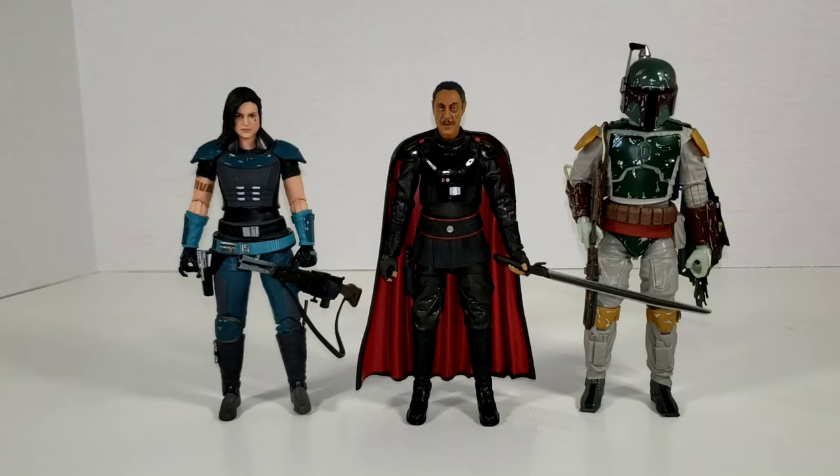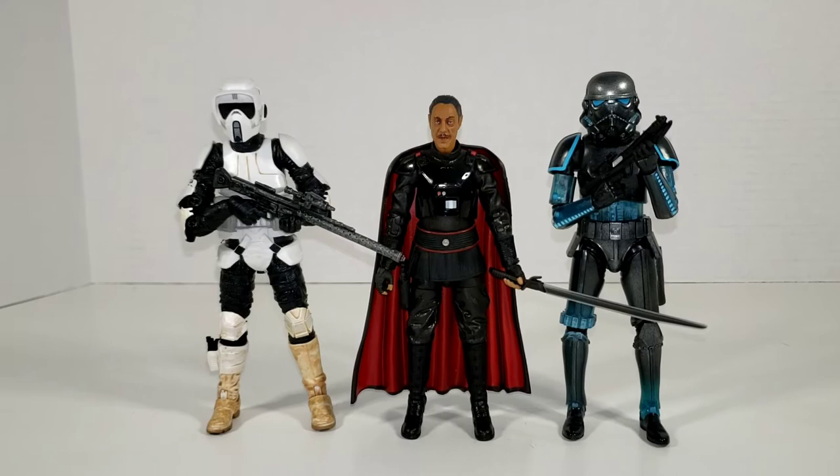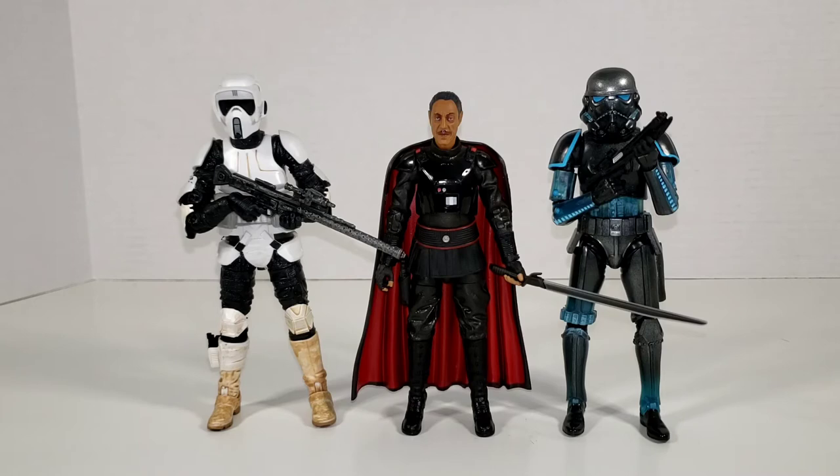Here is Moff Gideon with some of Din Djarin's companions — we have Cara Dune and the deluxe version of Boba Fett. Boba Fett's actually almost a whole head taller than Moff Gideon. Cara Dune is looking pretty good in her own right, considering she's the one who gets to arrest him. And here is Moff Gideon with some Imperial Troopers — we have him with a Scout Trooper. Since I don't have any Dark Troopers or the new Stormtrooper mold, here he is with a Shadow Stormtrooper. I think the newer Stormtroopers will look better with him — they're more proportionate. But the Scout Trooper looks good.